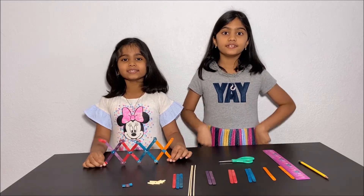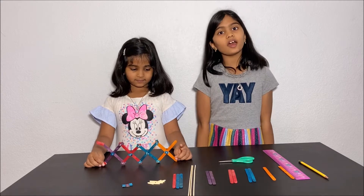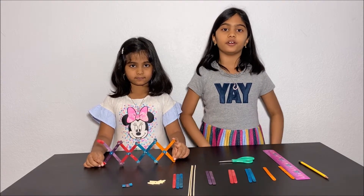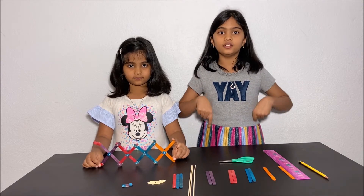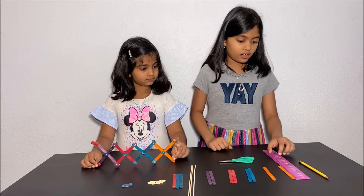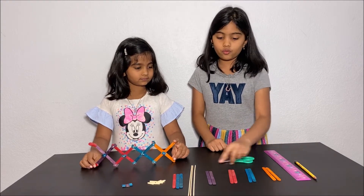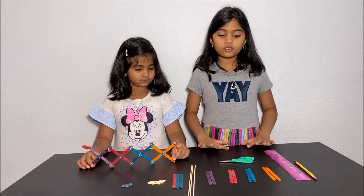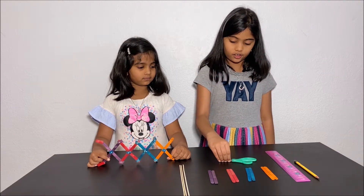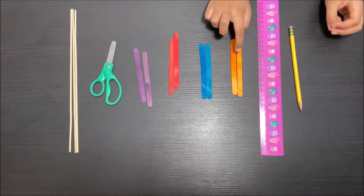Hello everyone! Today we're going to make a grabber. Please have an adult next to you while you make this grabber for your safety. What we are using for this invention is a ruler, a pencil, four pairs of colourful popsicle sticks, and we also have scissors and three skewers.